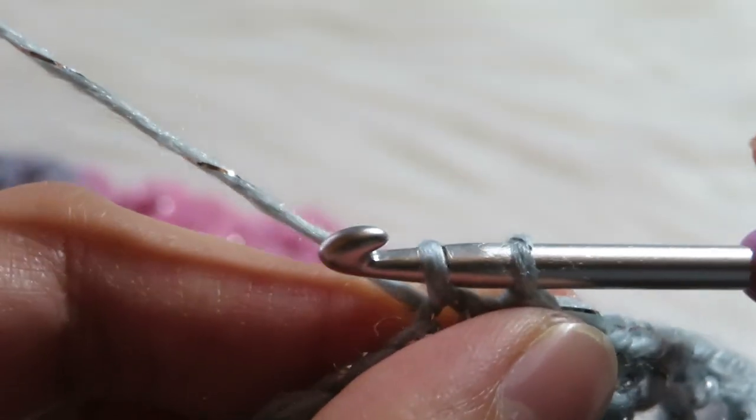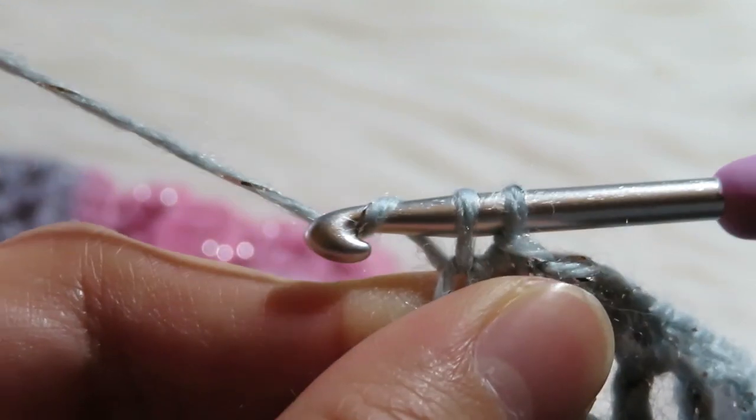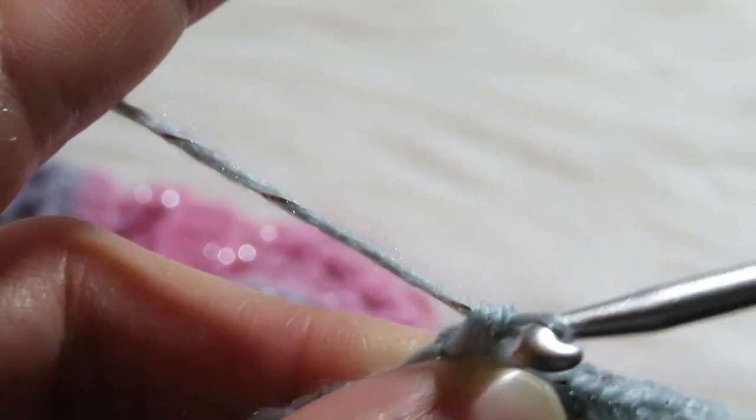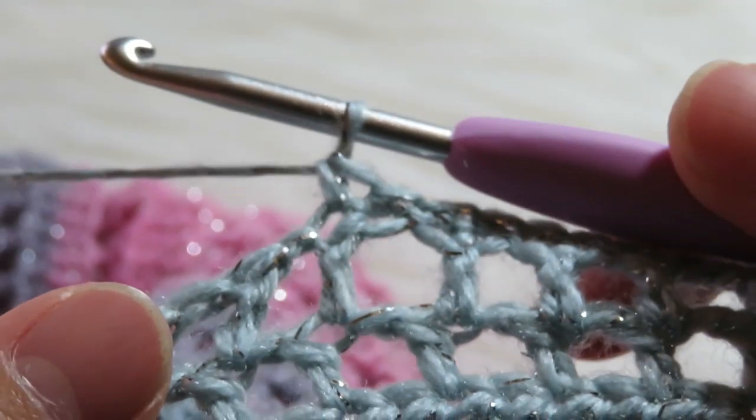Then yarn over, pull through one like that, and then yarn over, pull through two. So that is how you make the single crochet.